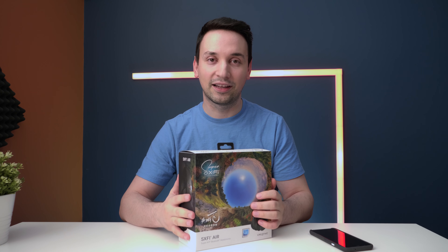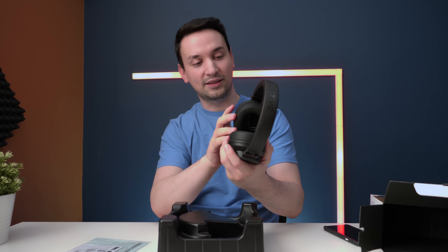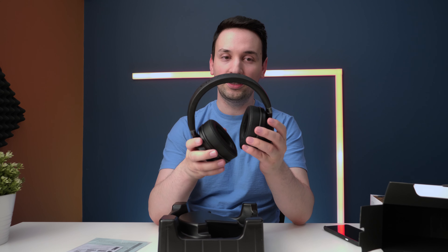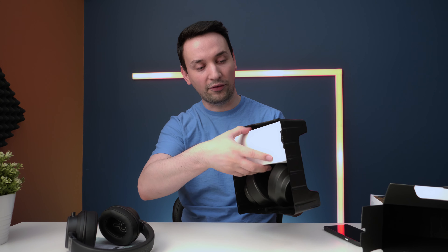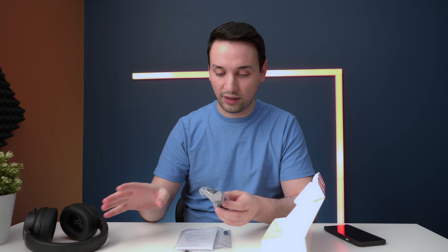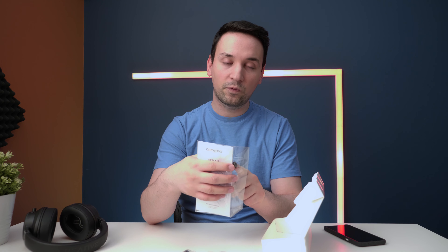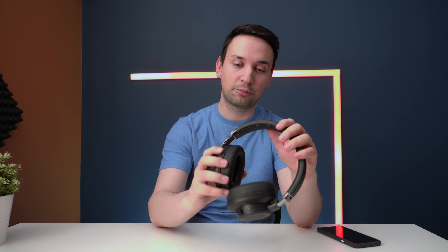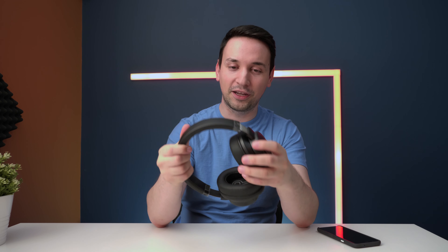Let's open it up and see what's inside. The actual headset itself looks pretty good and has some weight to it — I'll test comfort after putting them on. Underneath there's another box. Inside we have a 3.5mm cable, a USB Type-C cable to charge the unit, the manual, and a little cap for the microphone.